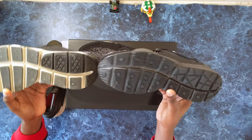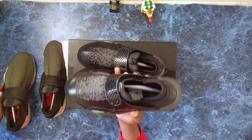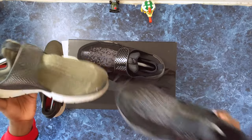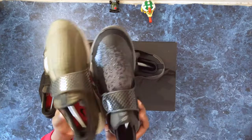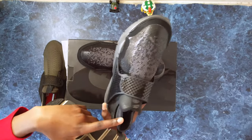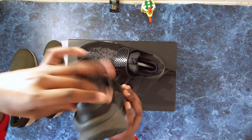They've changed the waffle print from the original to a more textured one with a grid and lines, and there are some grip points added. There's also some leather on this one — it fits more like a mid, whereas the original sock dart fits more like a low. They've added a leather heel and a pull tab to help you get them on.